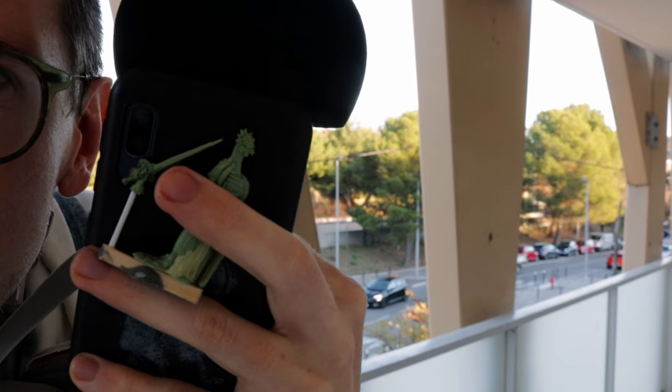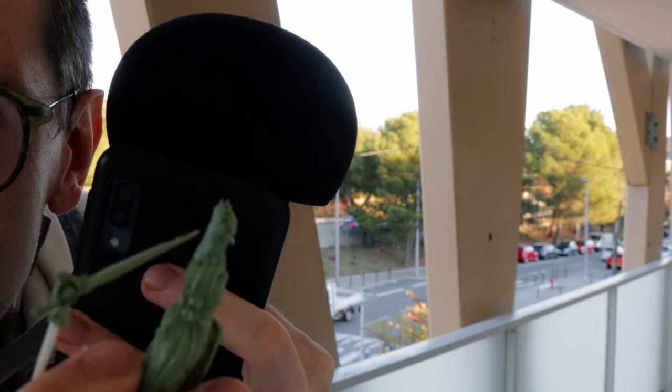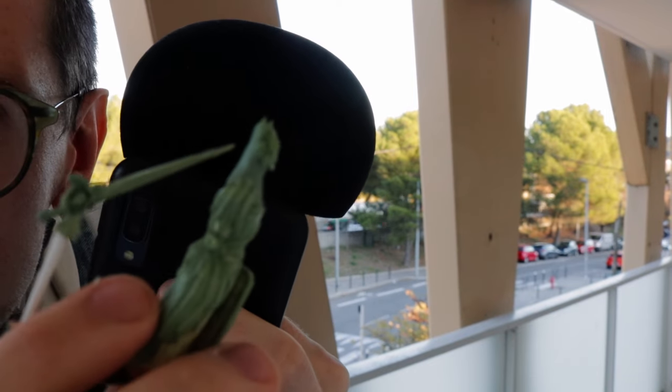So I went back to the drawing board and made smaller, much more manageable designs. This is the new design — it's smaller and it worked much better for the purposes of molding.